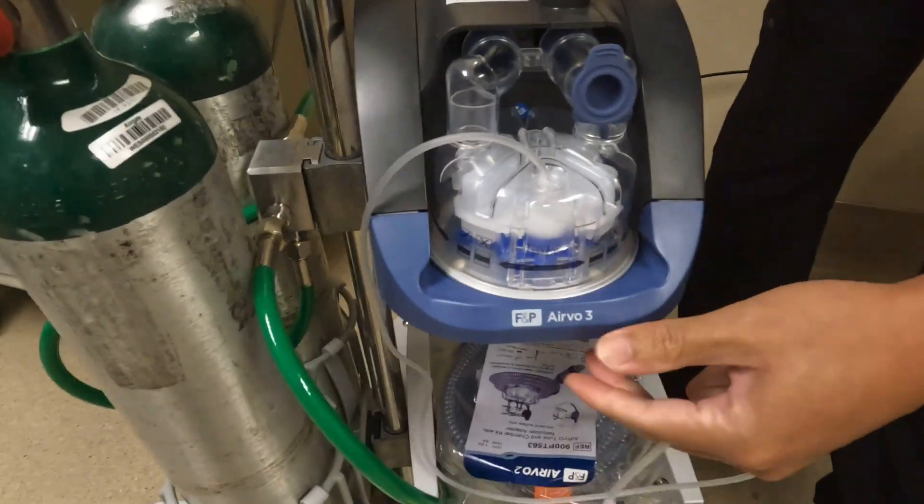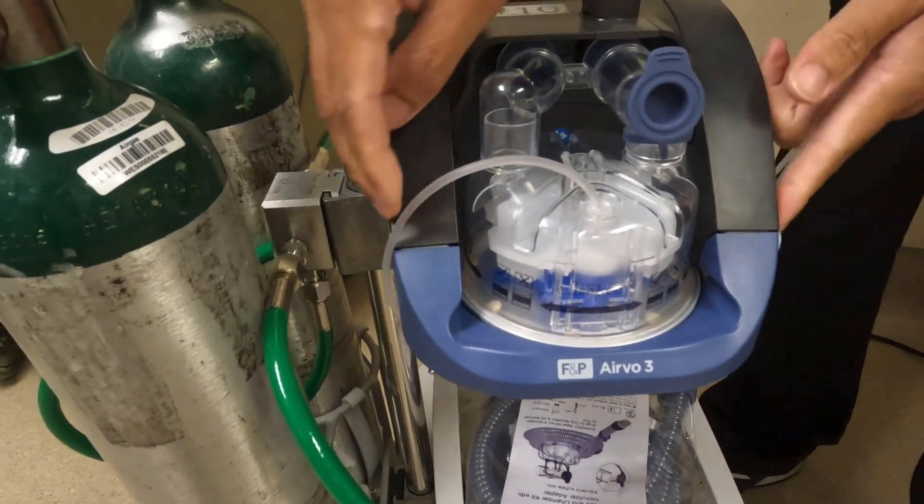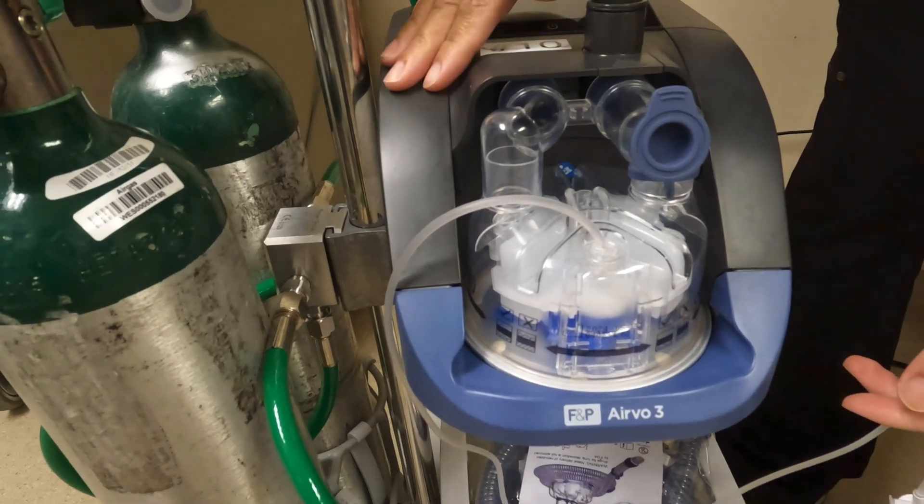This push plate right here should also make a click. If it raises up and it's leveled with its edges like so, then it's connected correctly.